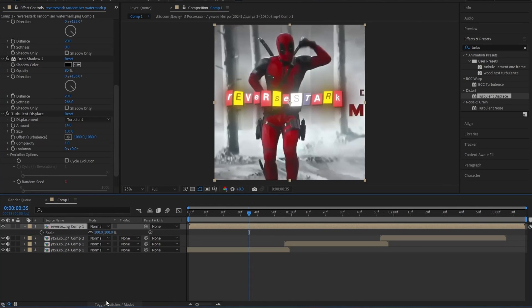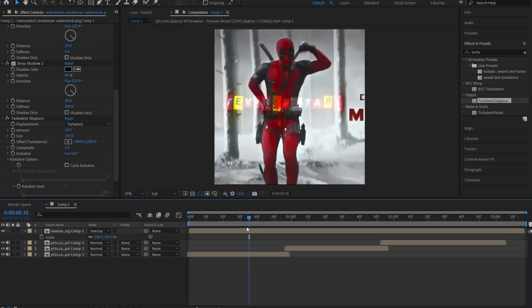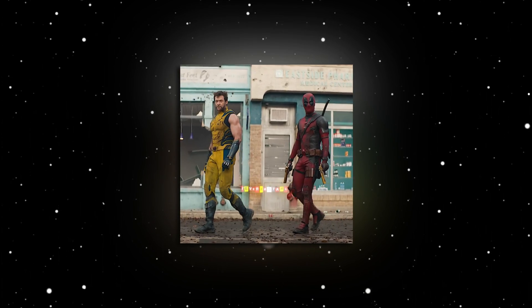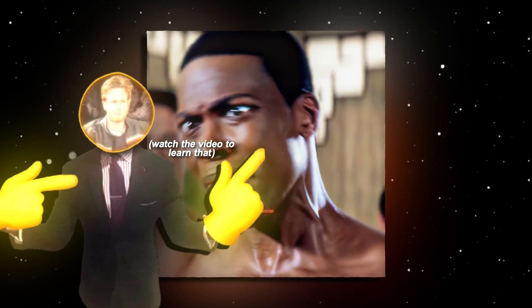Once you're happy with it, click on the toggle down here to view the blending modes, and change the watermark blending mode to Overlay. And lastly, go ahead and make it a bit smaller and put it wherever you like your watermark to be. And just like that, you, my friend, made this new, sweet, and not so overused watermark easily. But if you'd like to learn how to make a reflective watermark too, so you can have more knowledge on how to make beautiful watermarks — and of course, don't forget to subscribe.